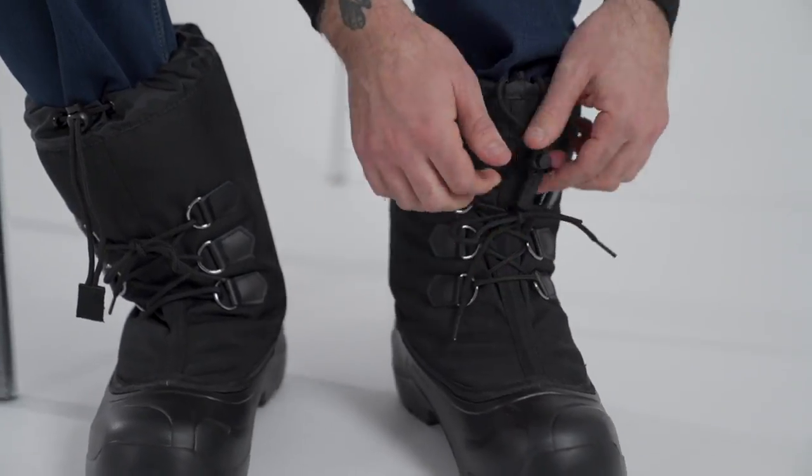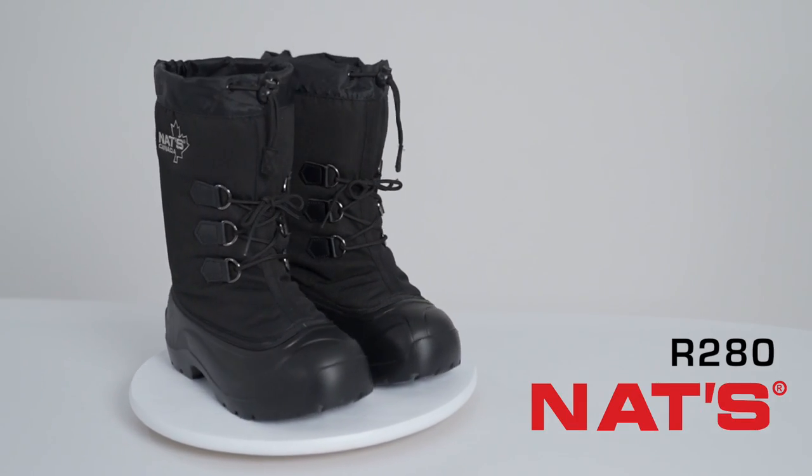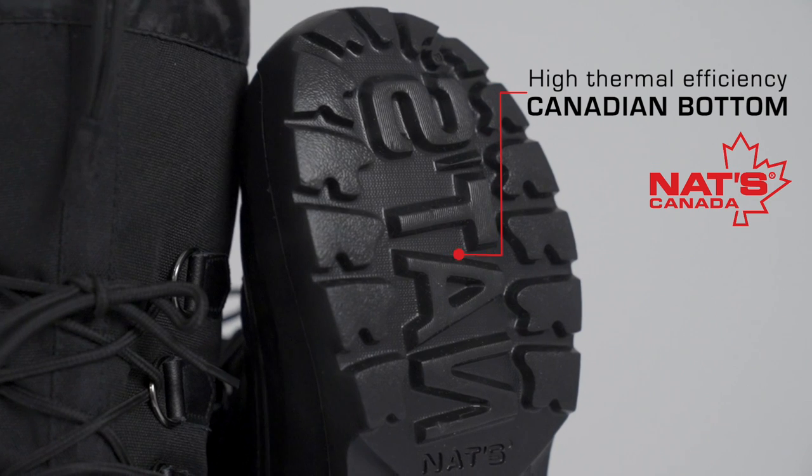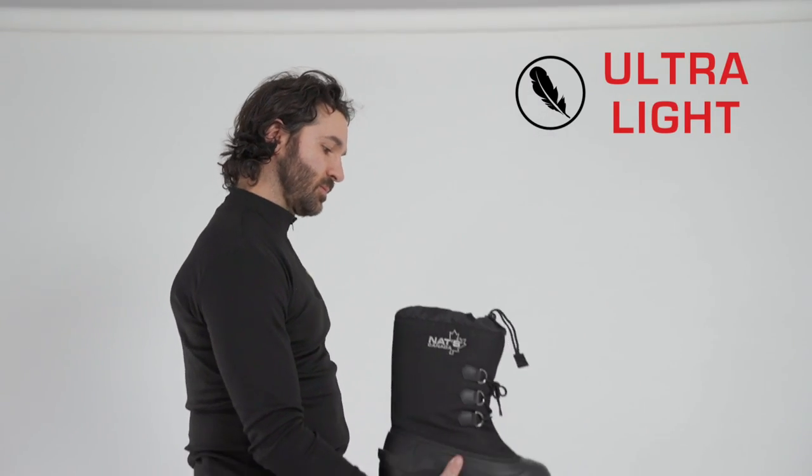Whizz comfortably through the most beautiful snowmobile trails with our R280 boot. Assembled in Canada on a high thermal efficiency Canadian bottom, it will win you over with its lightness and flexibility.